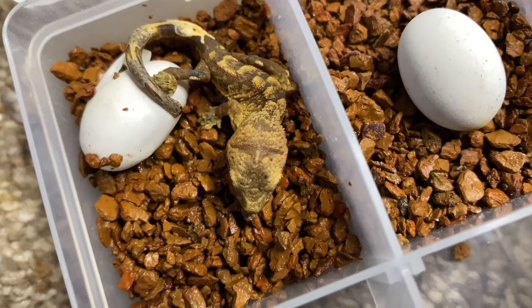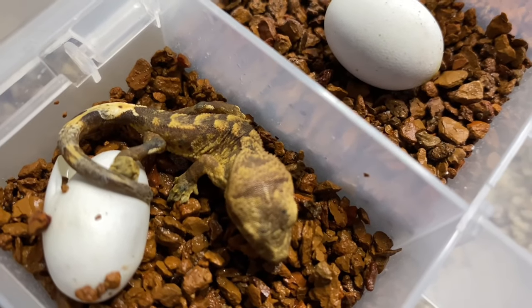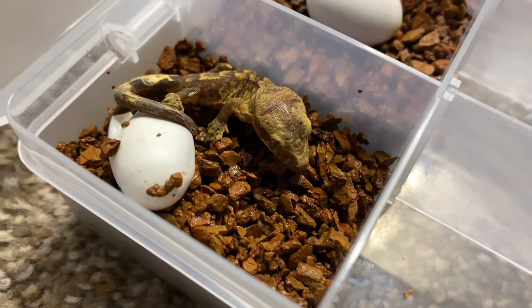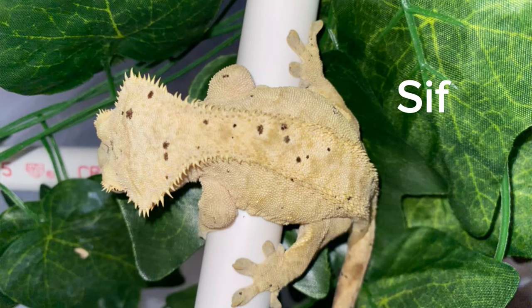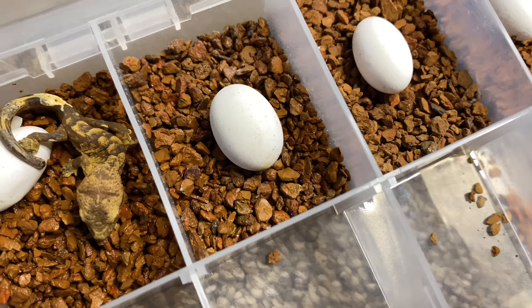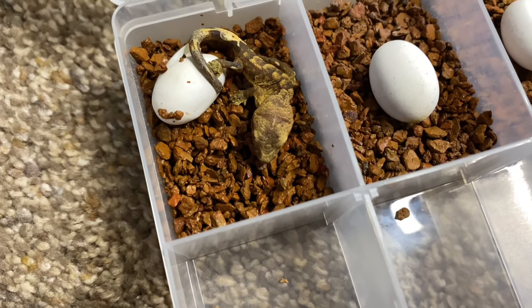Look at this little cutie — I am so excited every single time I see Sif and OD babies. If you don't know who Sif or OD are, I'll pop up pictures now. They are my dalmatian crested geckos. OD is a confetti crested gecko because he's got multiple different color spots.